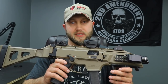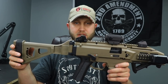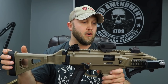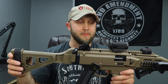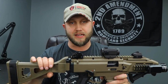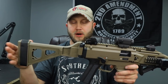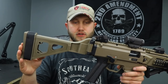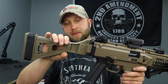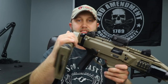We'll start with the Scorpion since I've already got it in hand. I've done a lot to this particular Scorpion - all features I think are good upgrades, at least in my opinion. Starting on the back, this is my newest addition and in my opinion the best upgrade you could possibly do to one of these: the SB Tactical side folding brace.